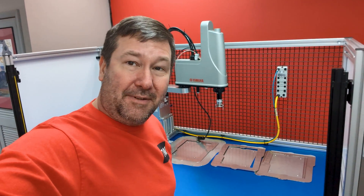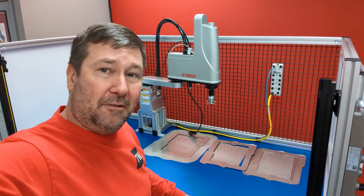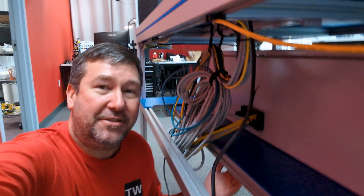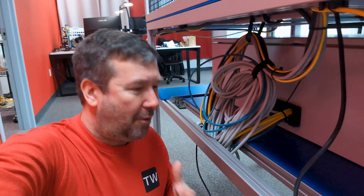Since we don't have room in the cabinet, I want all of this to be over IO-Link. What do you think I should use for that? There are also some small issues — right here, as the robot backs up, it's going to pinch these cables, so we're going to be looking for some cable management solutions.